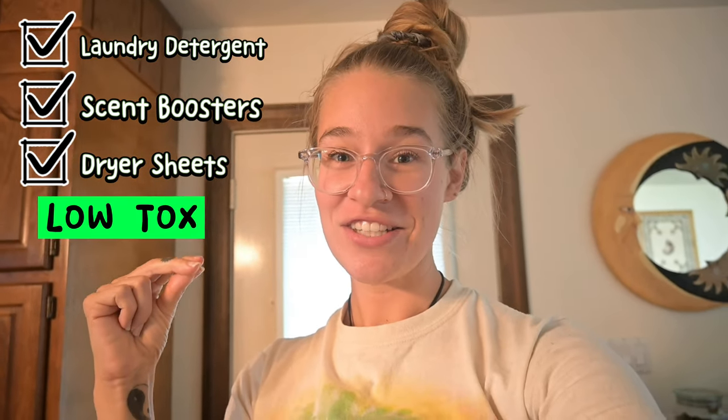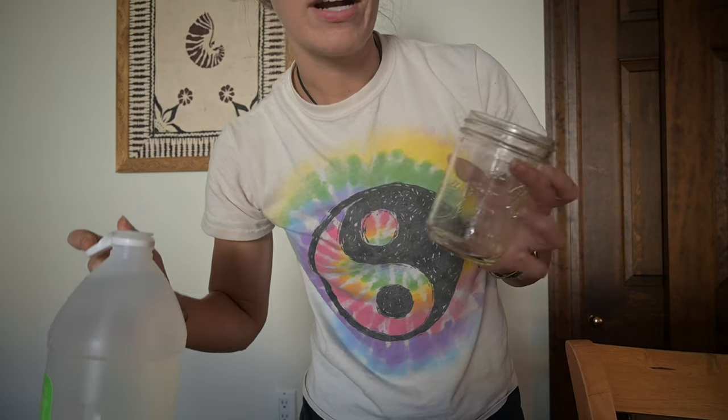I just got back from the gym and have some laundry to do, but first I need to make the laundry detergent, scent boosters, and dryer sheets — but everything is low-tox, so let's make it. These are the most simple recipes ever and they'll also save you money. They're made with the cleanest ingredients, so it's a win all around.